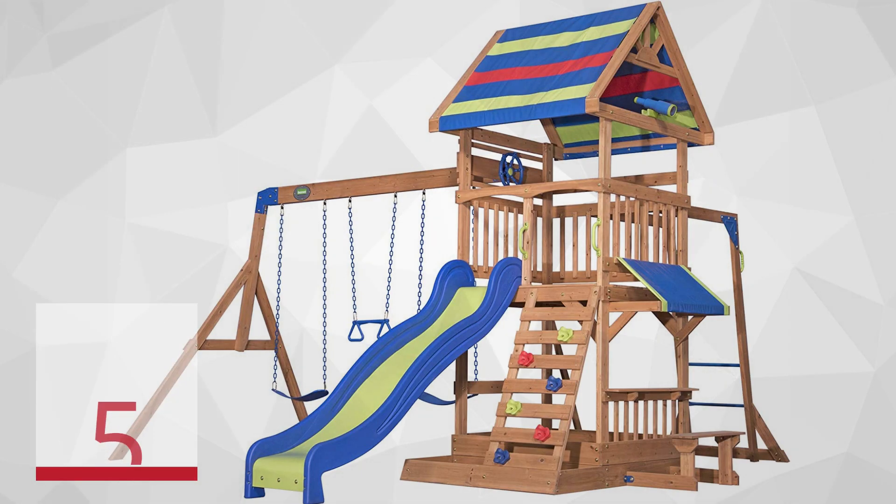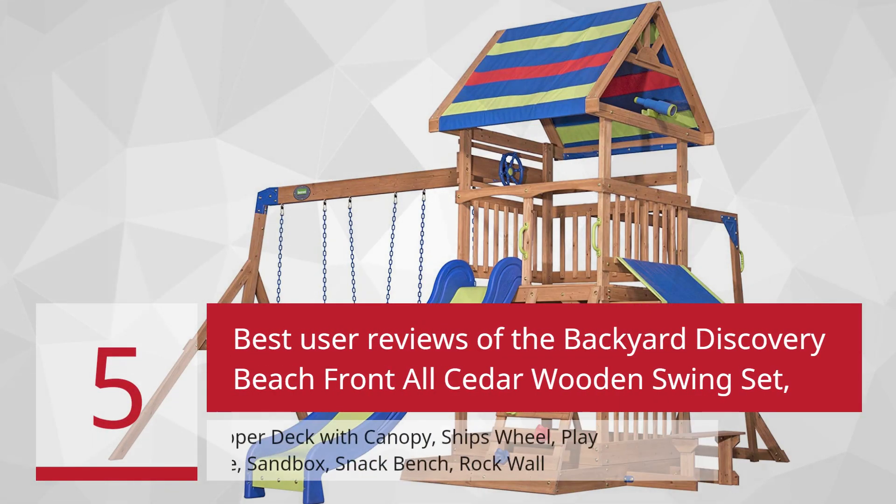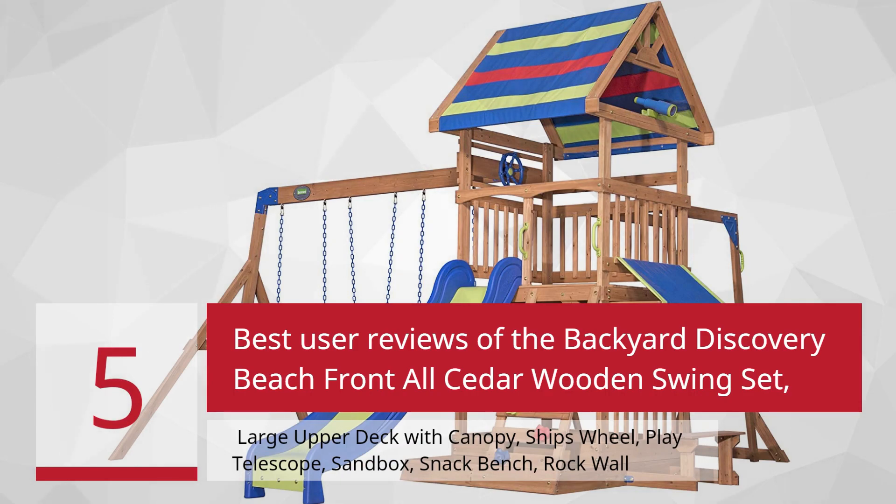5 Best User Reviews of the Backyard Discovery Beachfront All-Cedar Wooden Swing Set — Large Upper Deck with Canopy, Ship's Wheel, Play Telescope, Sandbox, Snack Bench, Rock Wall.